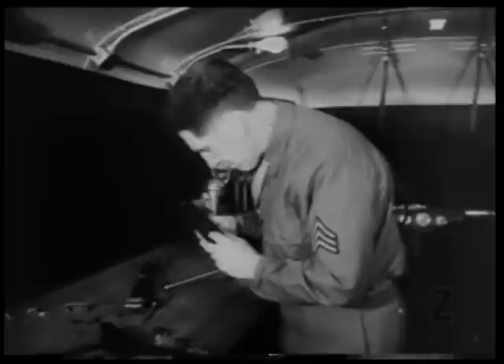Well, that's the story of how the Thompson submachine gun functions. With a clear picture of what makes it tick, plus skill and practice, you can make sure that the tommy gun will not fail when it's needed most.